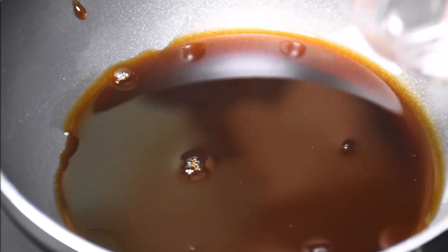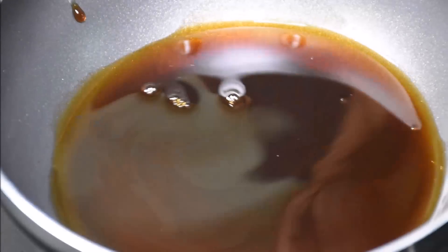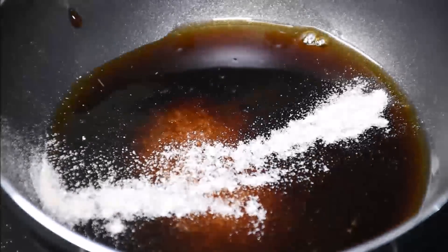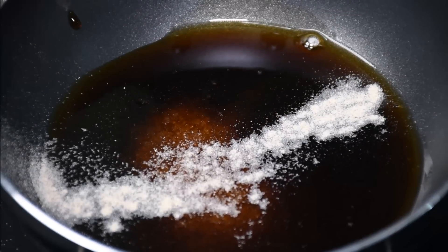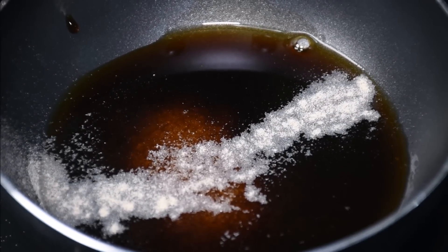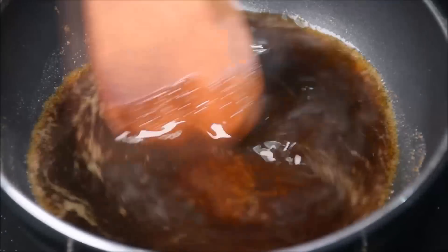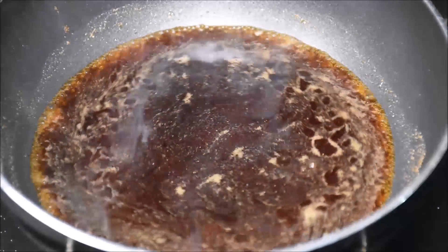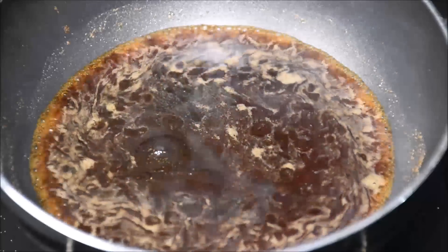For the fish sauce: 5ml of light soy sauce, 20ml of water, 2 tbsp of sugar, and 2 dashes of white pepper. Just heat it on low heat until all the sugar melts. Then add a few drops of sesame oil.